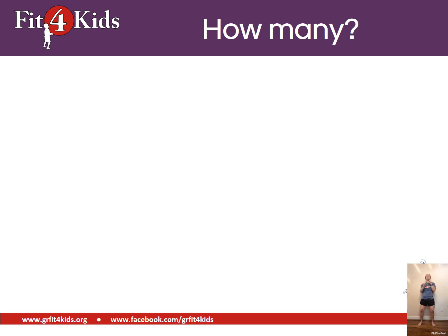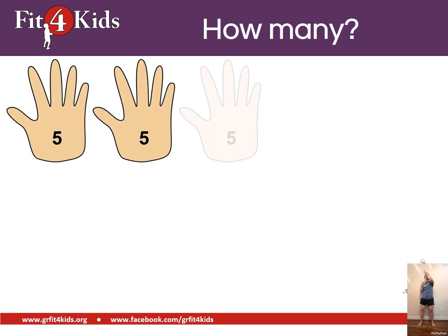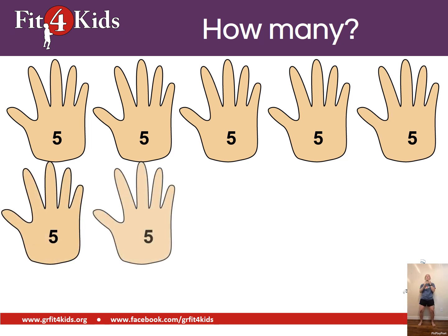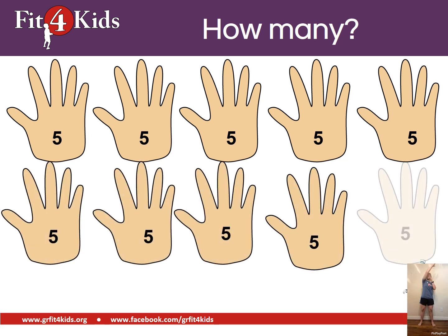We're sky reaching, so that means we're counting by fives. Here we go. Fifty is what you should have counted to.